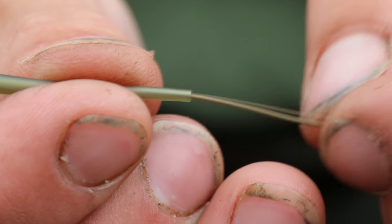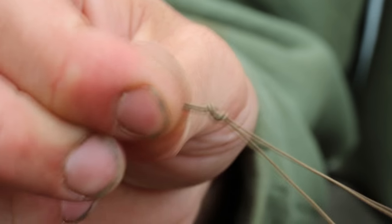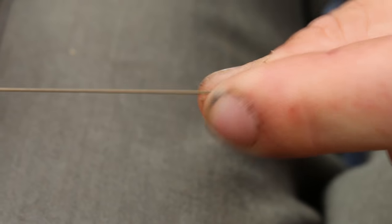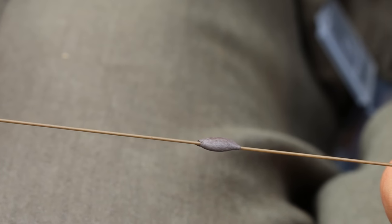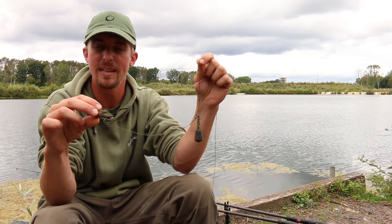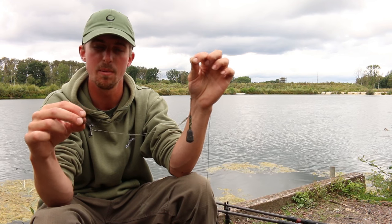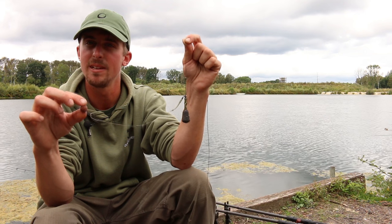That finishes off your rig, and just to keep it out of harm's way we're going to finish off with a small amount of critical mass putty in the middle. I really like this rig — I've been using it on all different venues up and down the country. It suits those clearer spots really well where you're presenting baits on the bottom, getting the fish grubbing around on those cleaner areas. It's caught me fish from not only this venue but lots of other venues too, so next time you're on the bank why not give it a go and see if you can put a few fish on the bank for yourself.